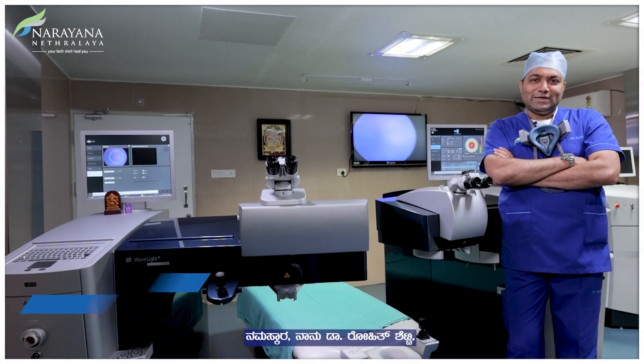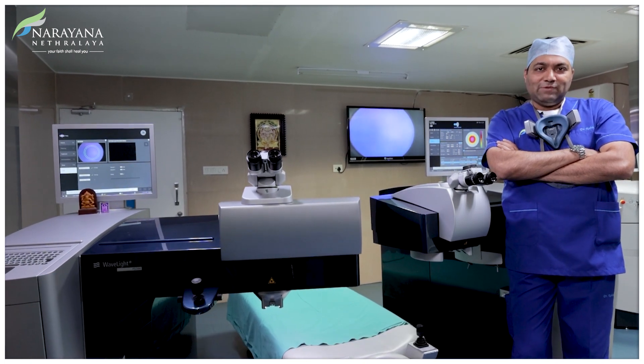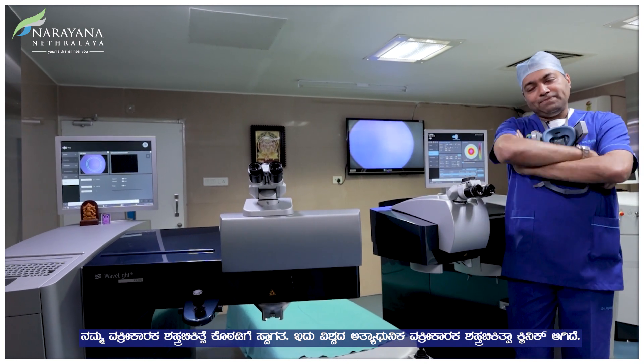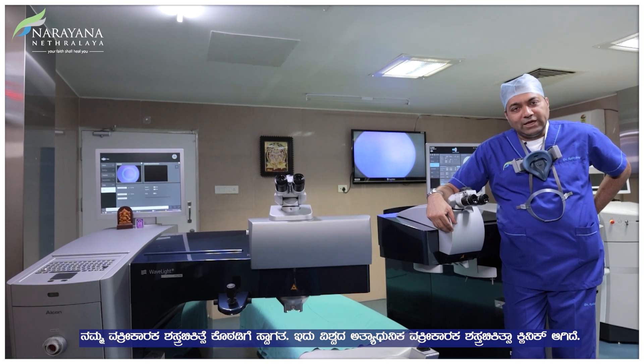Hello, I'm Dr. Rohit Shetty. I represent the Refractive Surgery Clinic at Narayan Netralaya. I welcome you all to our Refractive Surgery OR, one of the most advanced refractive surgery clinics in the world today.